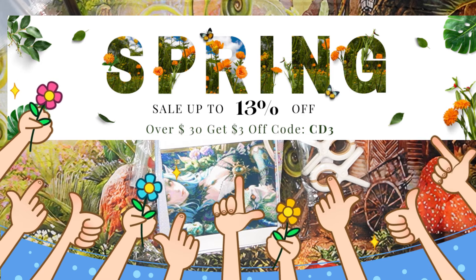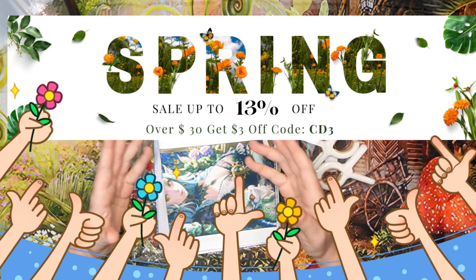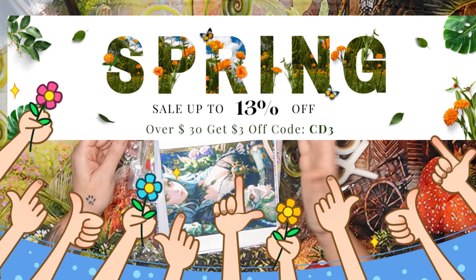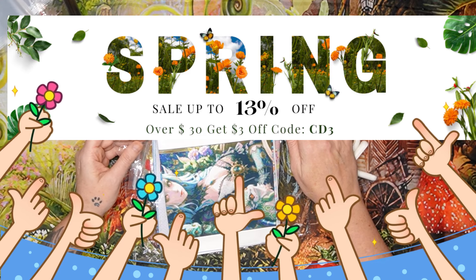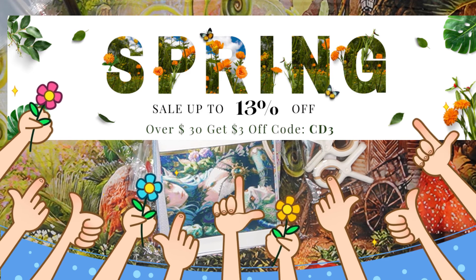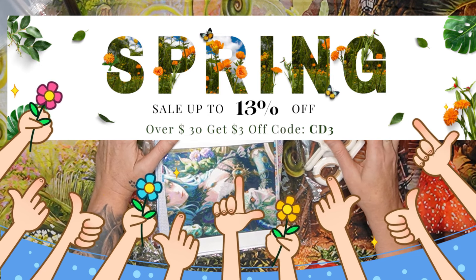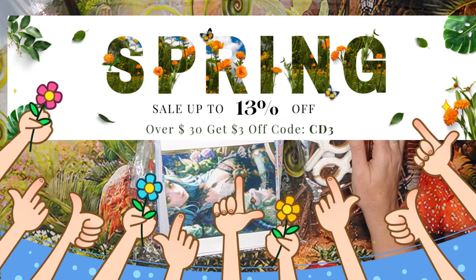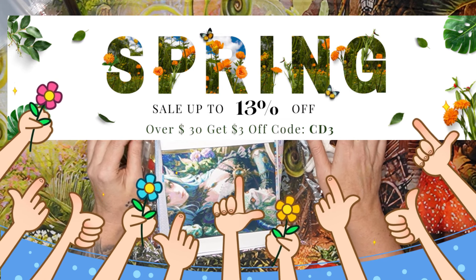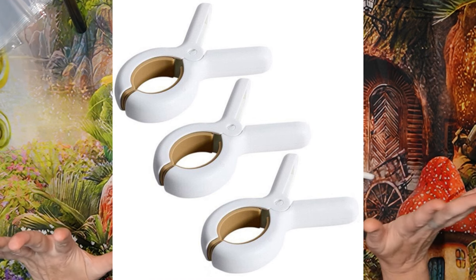If you order more than $69 your shipping is free. Their shipping is quick, their customer service is out of this world — really, really good — and the products speak for themselves. Remember, it's their spring sale: save up to 13 percent off, spend $30 and get $3 off, and the code is CD3. I'll include all this info in my description box.